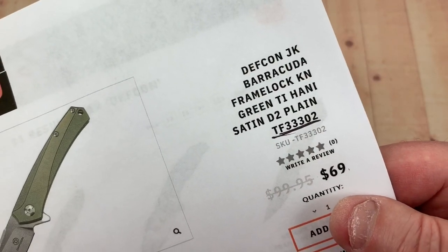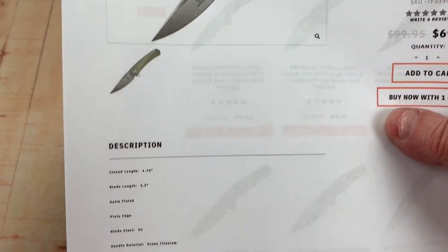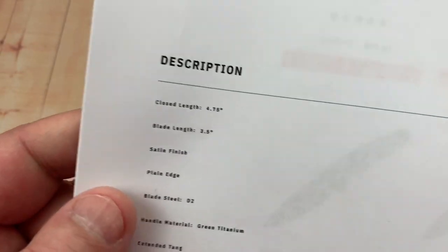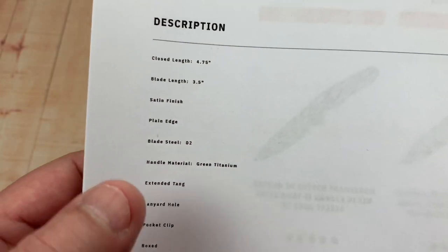White Mountain Knives — you get a 10% discount using the discount code LTK, so you're looking at about $62 with free shipping in the US. That's pretty reasonable. Here are your specs: closed length 4.75 inches, three-and-a-half-inch blade — your typical EDC size knife in D2.